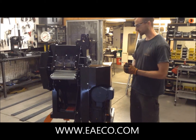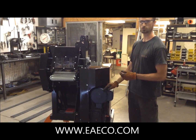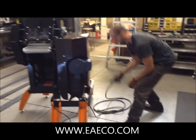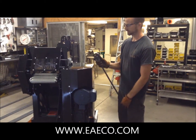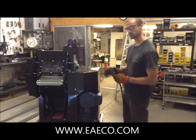This machine comes standard with a 5 horsepower, 60 hertz, single phase, 220 voltage motor. We give you the loose ends and you have to supply your own plug when you get it. There's no air or pneumatics involved with this machine — it's all electric.